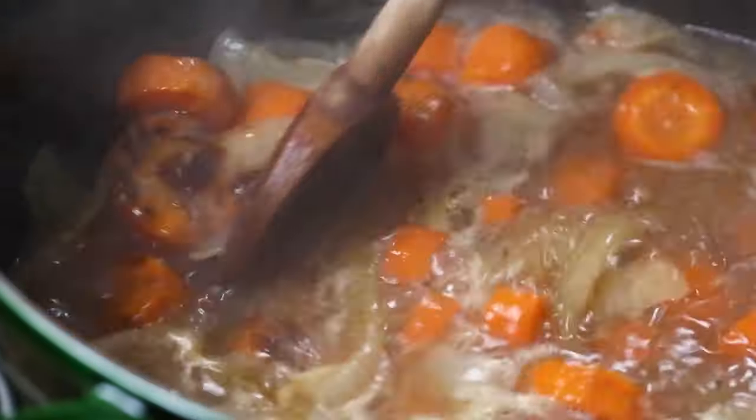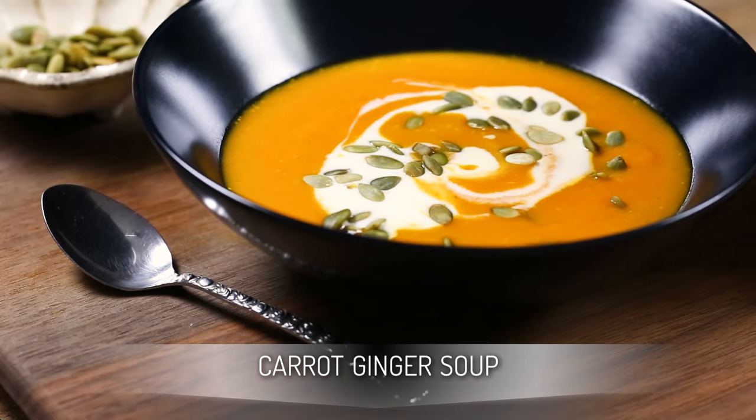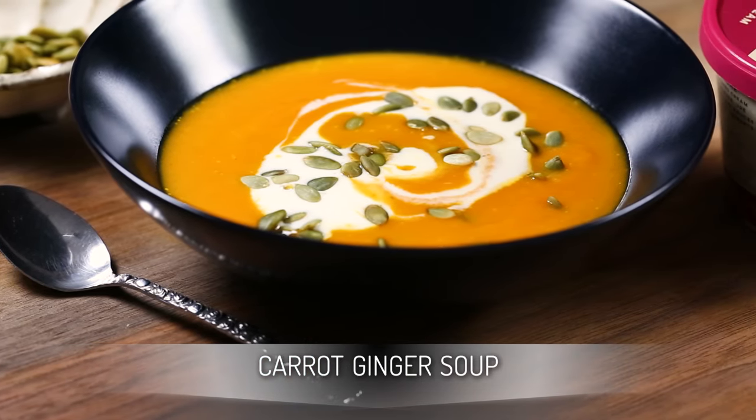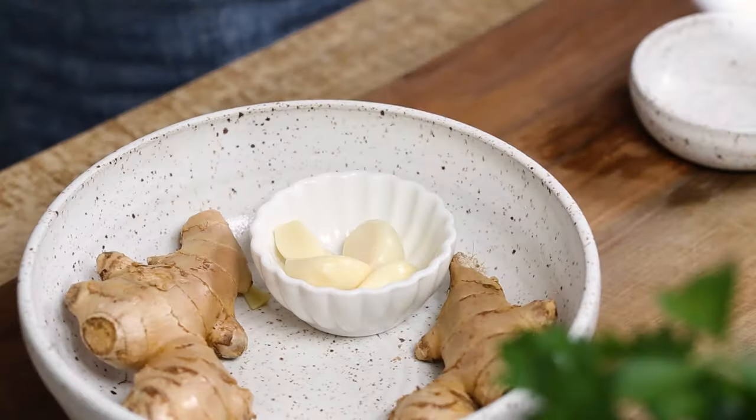In today's video, we're making a heartwarming carrot ginger soup that you can make year-round. Made with just a few good-for-you ingredients like carrots, onions, ginger, and garlic, the soup is packed with antioxidants and anti-inflammatory properties.